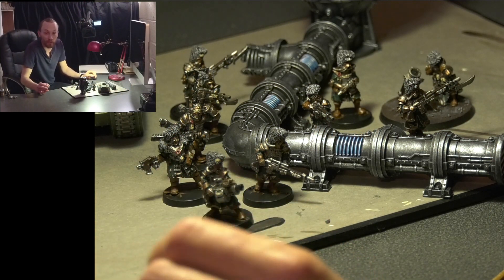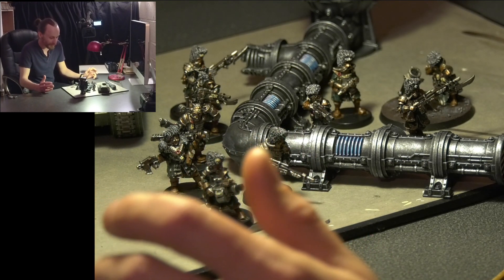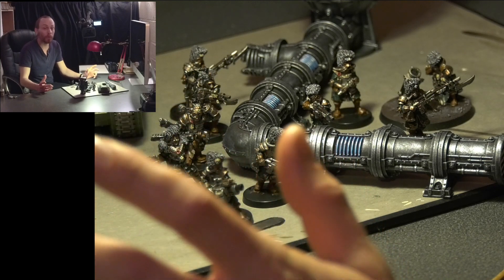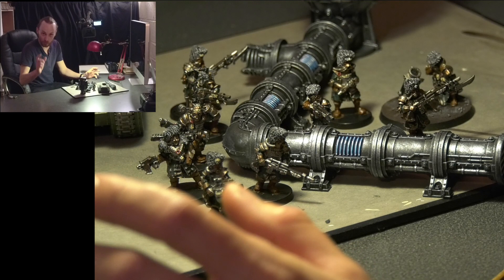Hey, thanks for tuning in to another video on my Vostron Firstborn Army. This army is now going under the name of Vostron 108th. You can actually find that on Instagram if you are feeling particularly excited — Vostron underscore 108th.